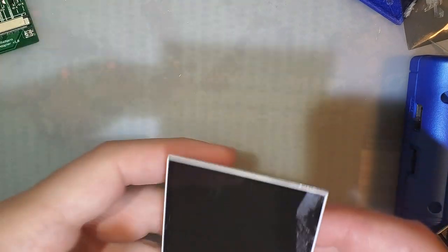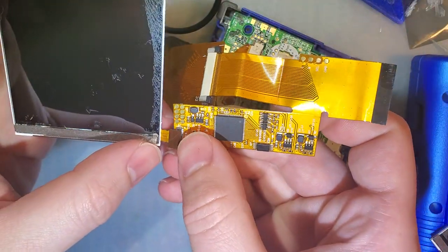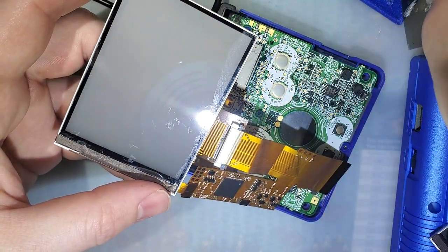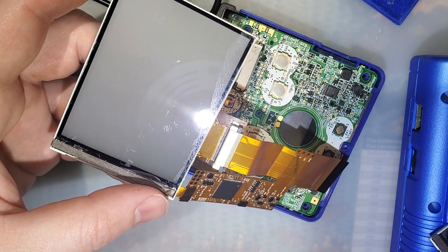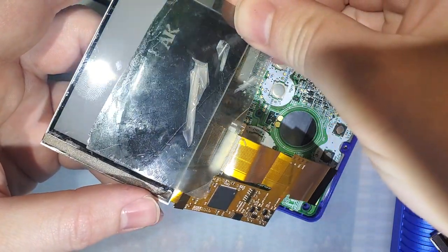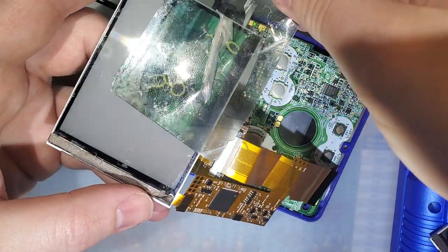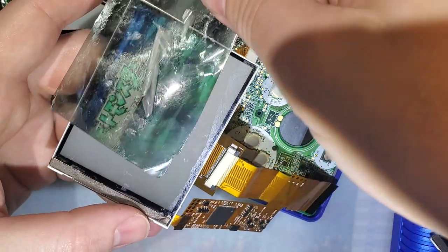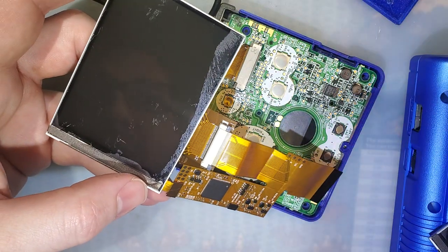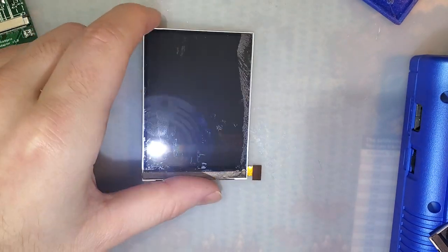I should have done that a while ago. Let's test it out and make sure I didn't break it. So it should be just a full white screen when I turn this on. Indeed it is. And then I should be able to take the polarizer removed and check it out — doesn't look like I broke it. Let's go to the main screen. Nice.